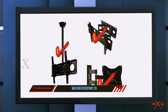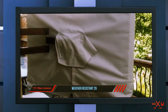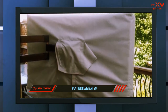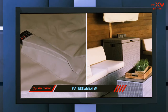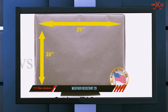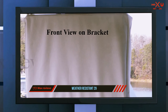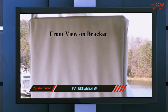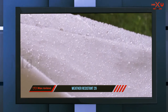Undoubtedly one of the most versatile weatherproof TV covers out there today, this model works with TVs from 29 to 64 inches and comes in three different colors: light beige, light gray, and black. Once you open the package you'll notice how thick and heavy the material is. The marine-grade fabric is made to be one of the most durable options available, resistant against rain, snow, heat, dust, and mildew. The US-made TV cover also features a soft interior lining to ensure your television goes unscratched.